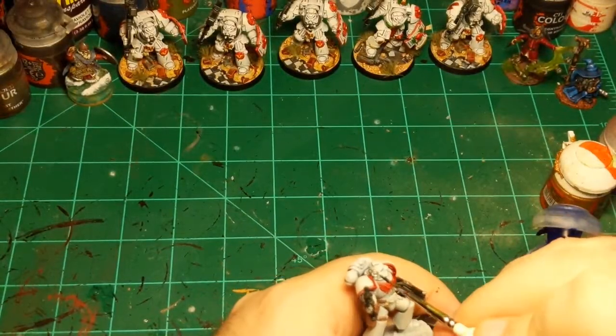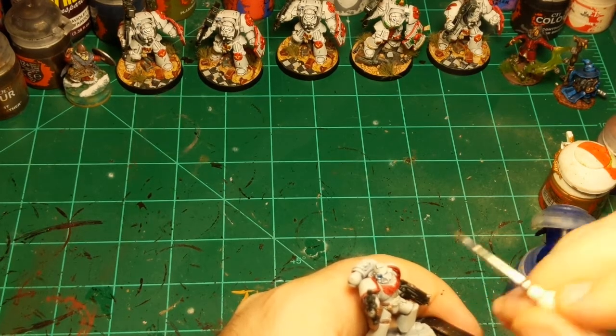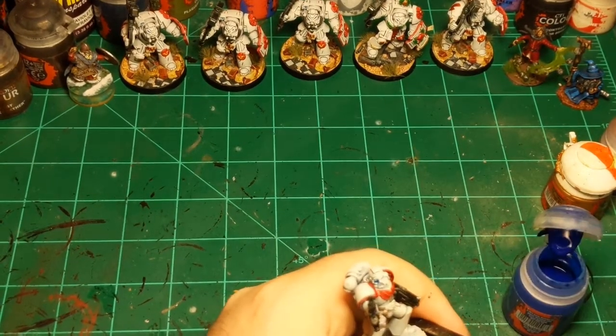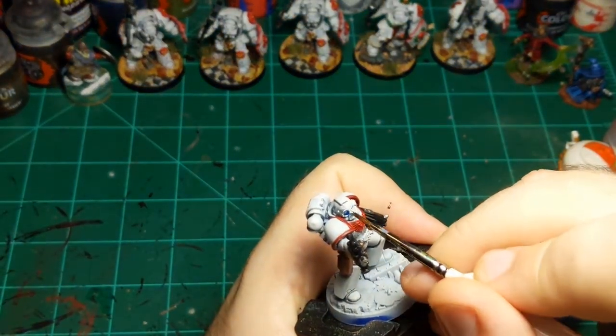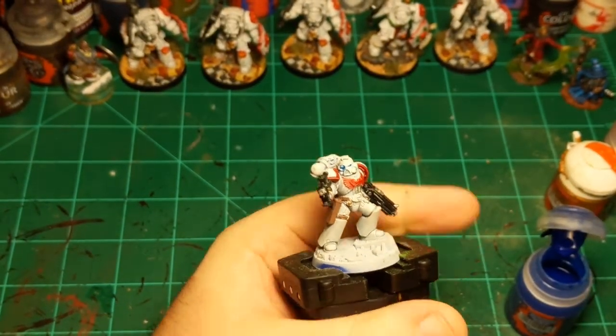For the lens, you want the bottom part to be darker. Just getting this blue back in place — checking if I need to highlight the blue back. No, we're fine. There's the eyes done.